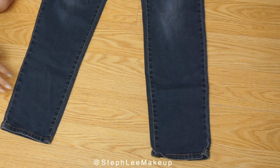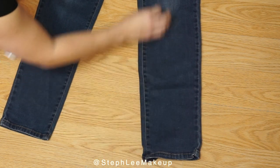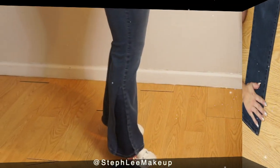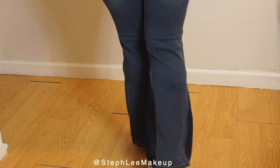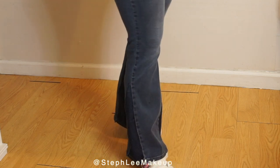Hi lovelies and thank you so much for coming back to my channel. Today I'm doing something a little different, a little DIY — making these straight leg pants into flare pants. Don't forget to like and subscribe to my channel here and check me out on Instagram at Steffley Makeup.